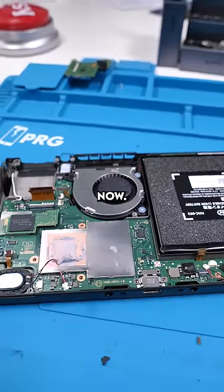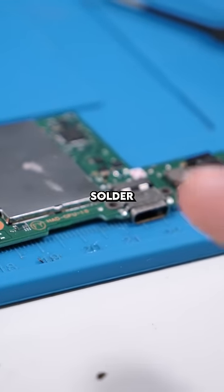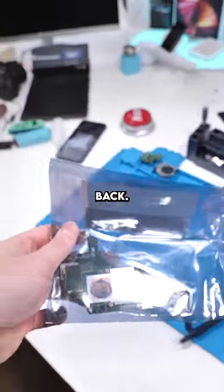Remove the heat sink. Matt is saving my life right now. Links in the comments. We got the board off. We're going to take this to our soldering expert and get him to solder on a new charging port.